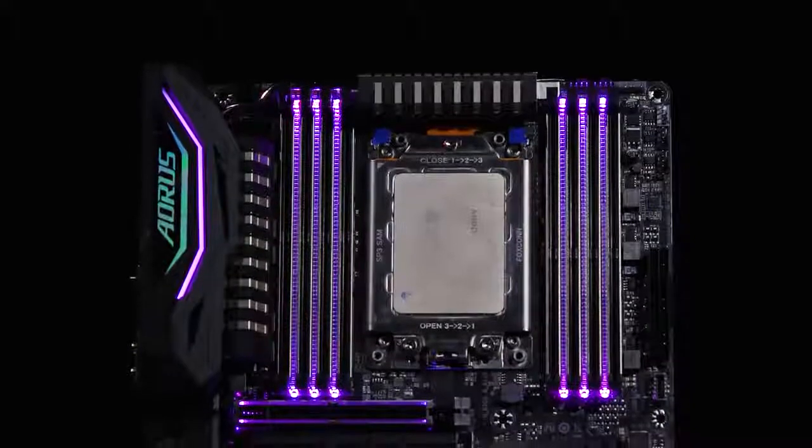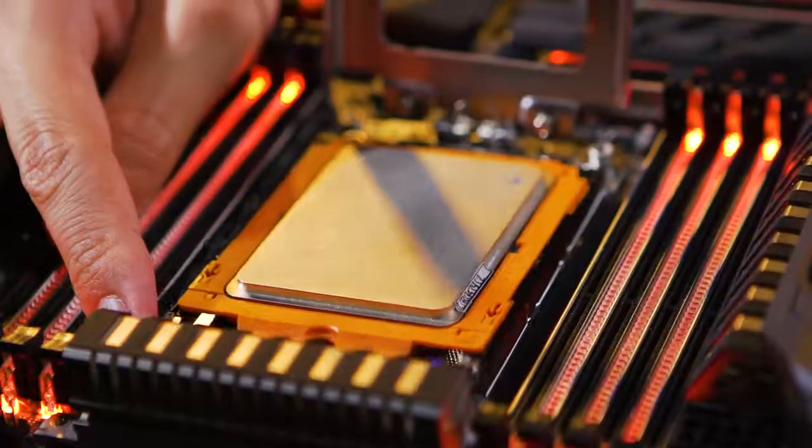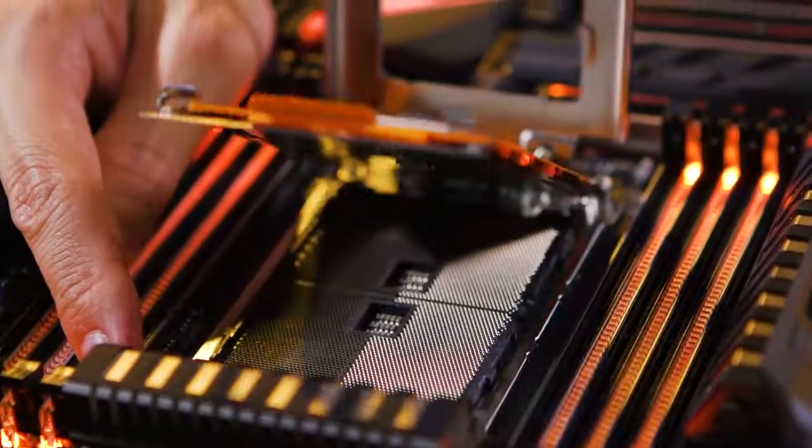This is the Gaming 7. You have your 8 DIMM slots, your M.2s — 3 M.2s total. This is the first time where the pins aren't on the processor; they're now on the board again.